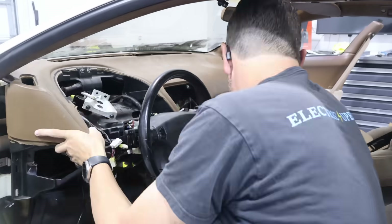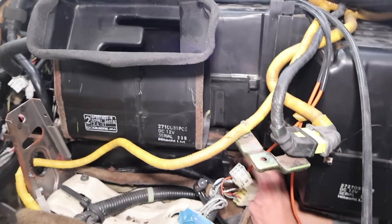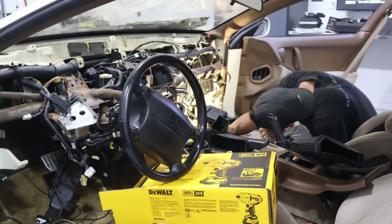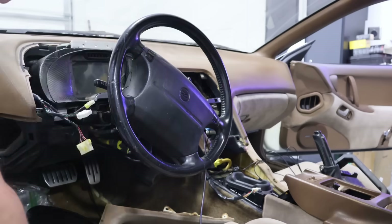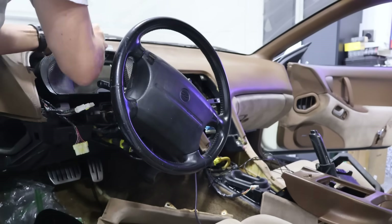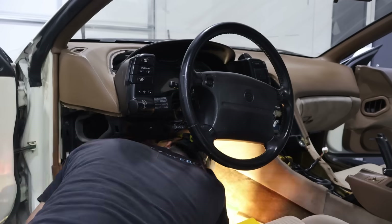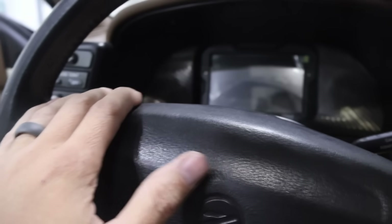With the help of Braden, we've got the last two connectors figured out — they go to that center box there. Then we get to put everything back that we've taken out, which is a ton. The interior is pretty much back together now. This side is complete and done, and I think this side is pretty much complete and done as well.